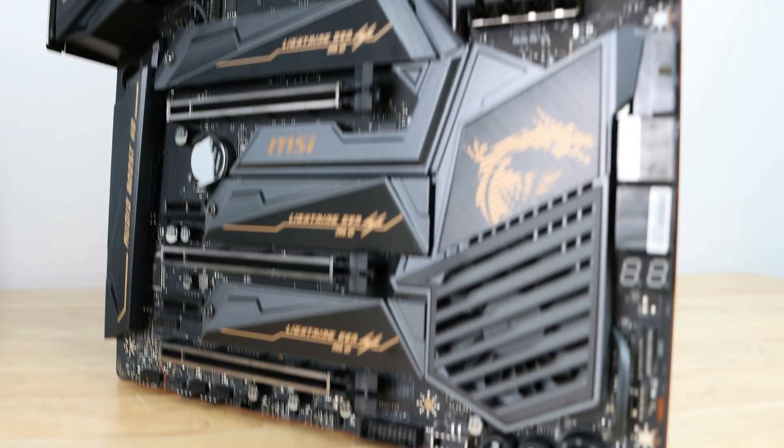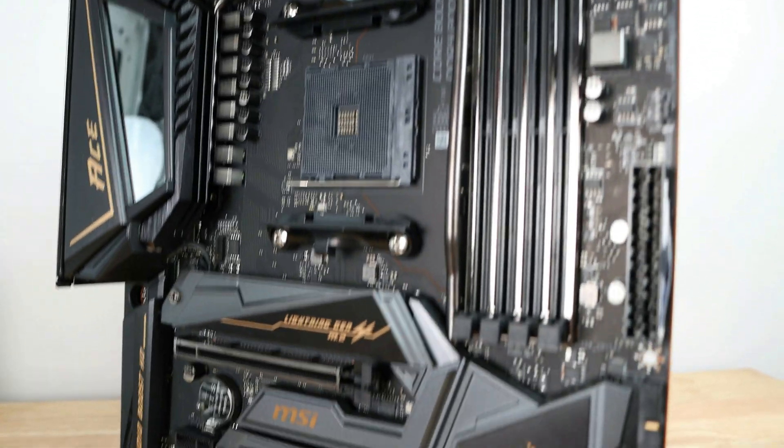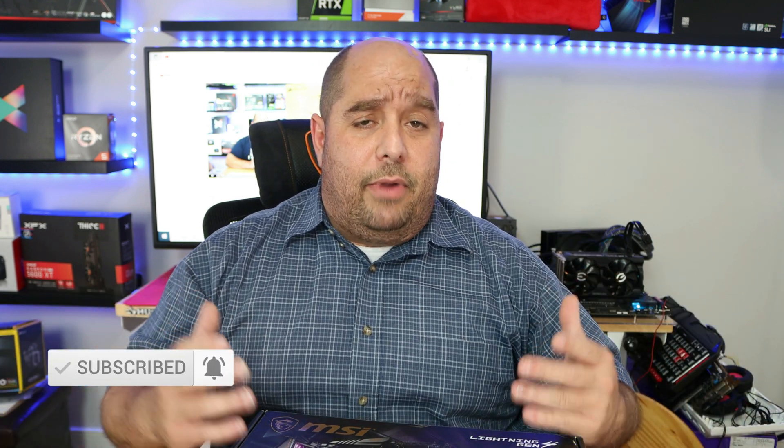The MSI MEG X570 ACE has a ton of cool features, and here on This Bytes for You you're going to see me build up the entire system, flash and configure the BIOS, install the OS, and more. As a side note, we're going to be utilizing the AMD Ryzen 9 5900X processor — definitely a sweet chip. Stick around, click like and subscribe — it helps me out a ton. I bought all of this on my own dime and everything goes right back into the channel, so don't forget you can also buy me a cup of coffee. That's it for now — Iggy with This Bytes for You, see you guys.